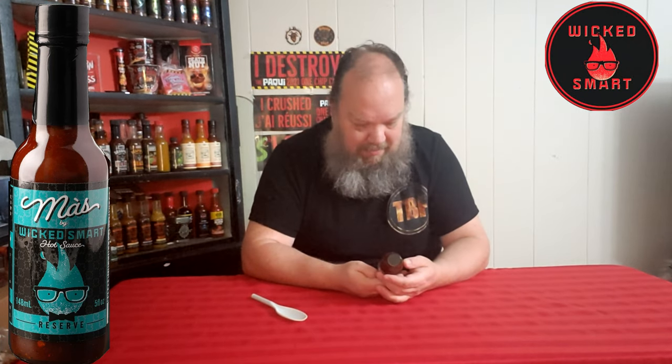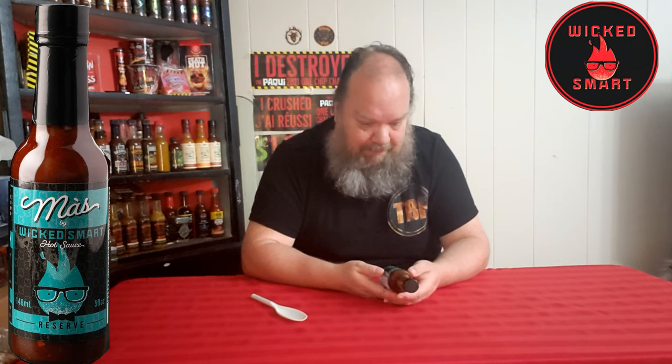If it was a heat of 9 out of 10, I don't think I'd be talking right now. But that is — wow — that is absolutely amazing. Wicked Smart. Wicked tasting.